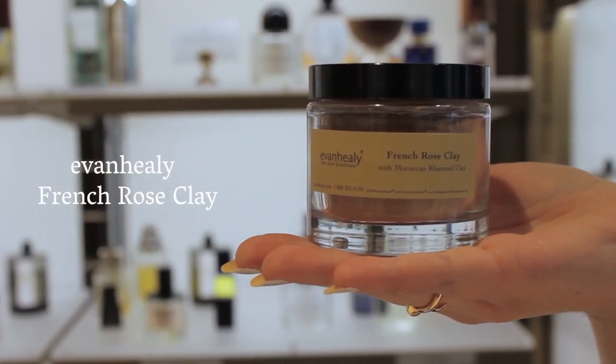I'm Dana, here with Tanya, and we're going to demonstrate the pink clay mask from Evan Healy. Evan Healy is an all-natural, holistic skincare line. She doesn't believe in using harsh acids or retinoids for exfoliation — she believes in using clay. We're going to use the red clay because it's good for sensitive skin, mild congestion, and nothing too intense.